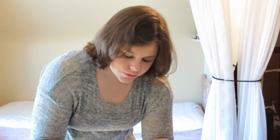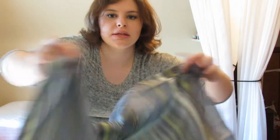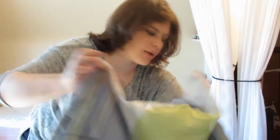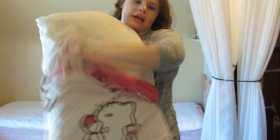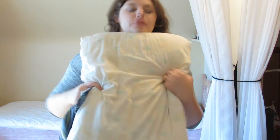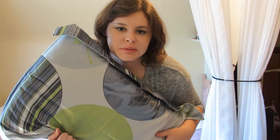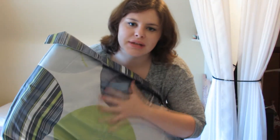Start off by setting small goals. Start small and just work on the pillowcases — that's an easy job. You take the Hello Kitty pillowcase and rip it off like you're tearing a band-aid off and removing childhood forever. Boom, small goal accomplished. You've covered a pillow with a pillowcase. Don't you feel good about yourself? Now you can move on to the bigger steps.